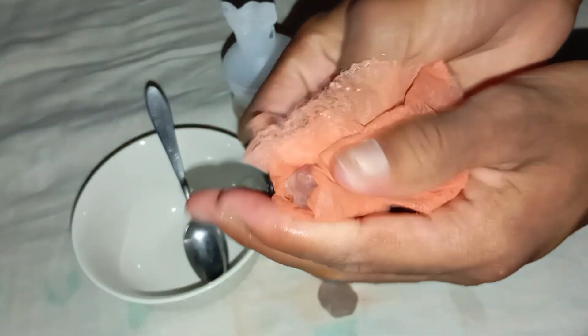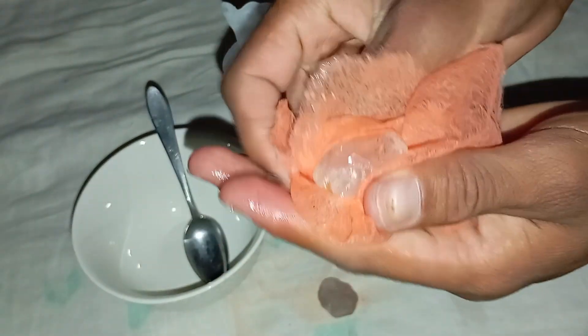Before testing, clean the rough stone with water and a soft cloth to remove any dust or dirt. A clean surface ensures a more accurate observation.